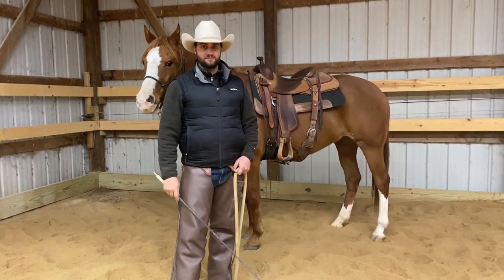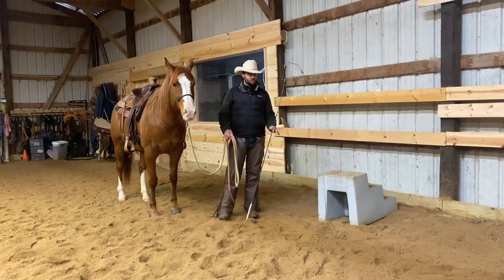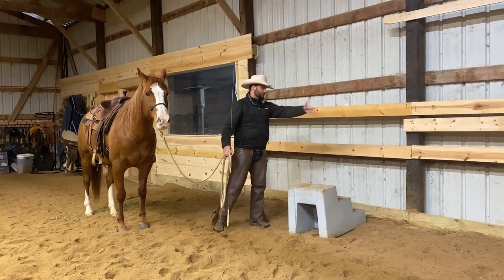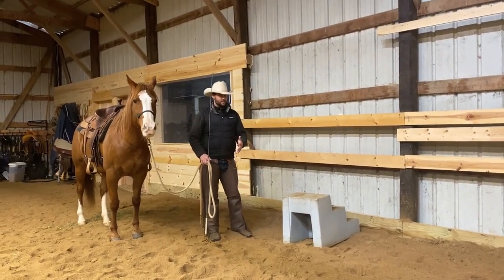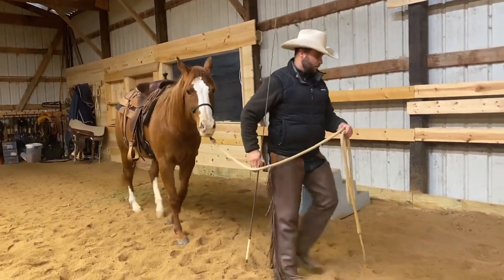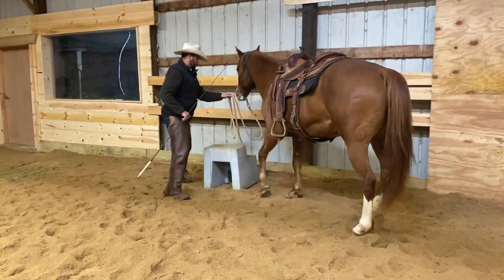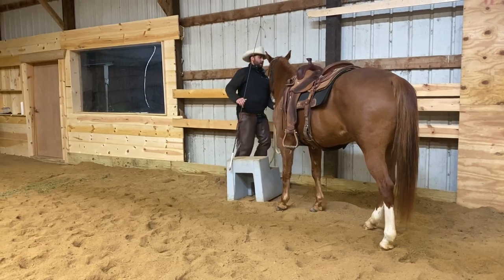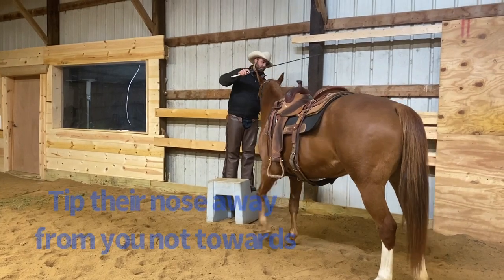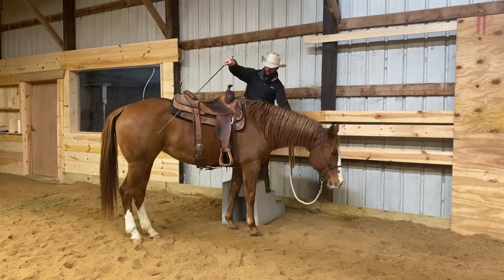Now you'll be ready to head to the mounting block. To get started with teaching her to pick you up there, I'm going to position the mounting block by the rail. This eliminates the option for her to go all the way around — it makes the puzzle a little bit easier. Now I'm going to put her out of position to show you. If your horse ends up kind of side passing over here, what you're going to do is get on the mounting block and tip their nose to the right. This makes it easy for her to bring her hip over, and there she did a pretty good job.